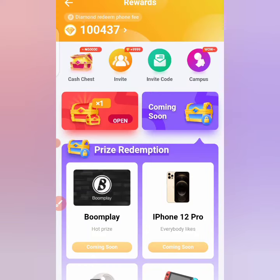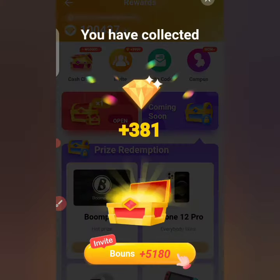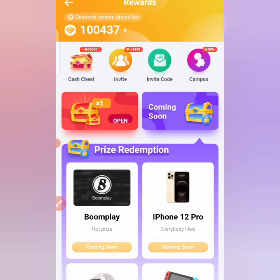Once you're done liking the pictures, come to your home page. On the diamond icon there'll be a number showing how many times you've liked. I just liked one, so I see 'times one.' Once I click on it, you can see I've received 381 diamonds. I close it and it's added to my collection. I went from 100,437 diamonds to 100,818 diamonds, so you can accumulate as many diamonds as you like.